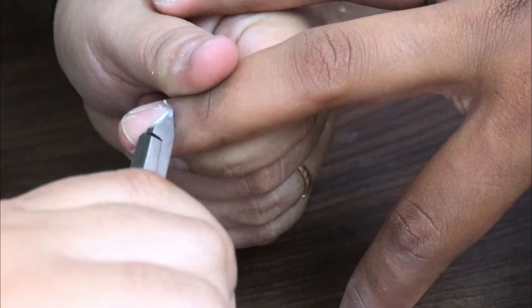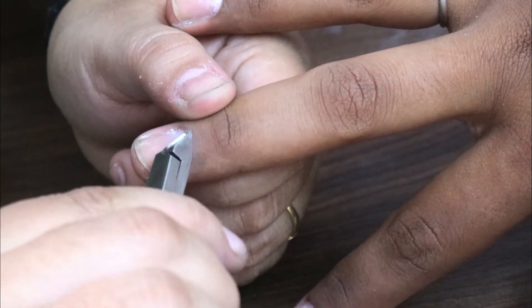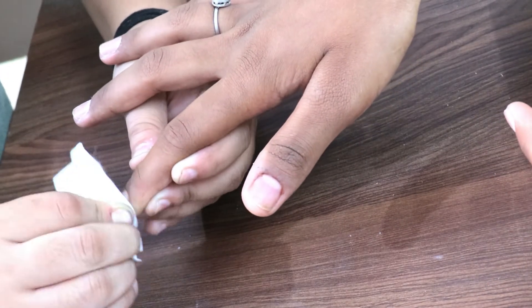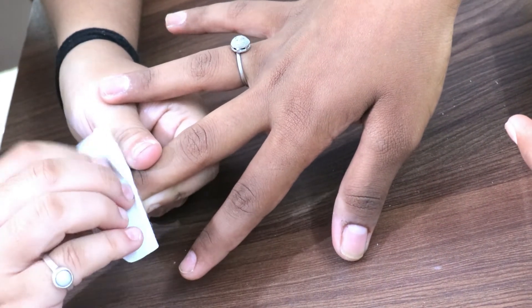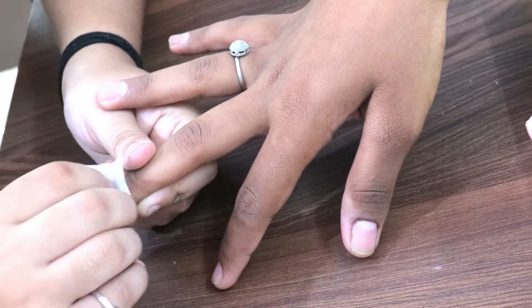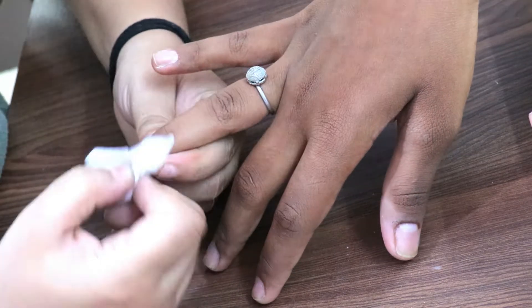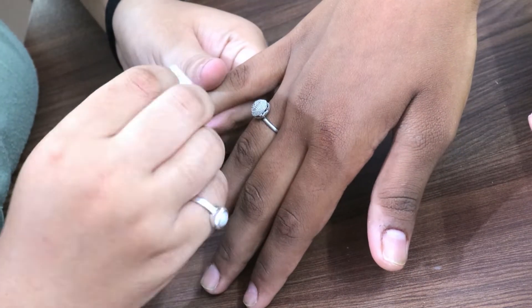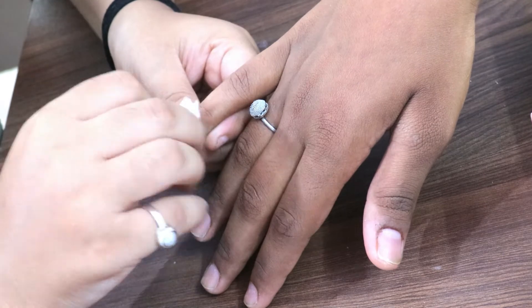If you are not professionally trained, don't do cuticle cutting, because you can cut the client's skin which will be very painful. Whenever you apply gel or put the nail under the lamp, the client will feel pain if skin was cut. So the client's cuticles and skin should not be cut — you should be professionally trained for that. After cutting cuticles, wipe the nail with a non-alcoholic acetone wipe to get a clean canvas.